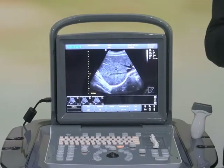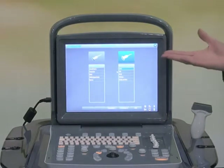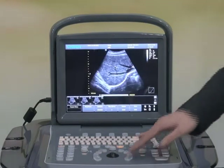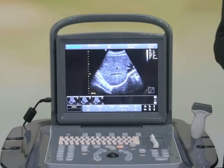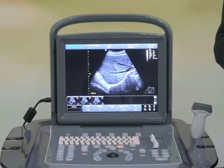Let me take a very quick look at how it works. First of all, you only need to press one button to reach the desired application. All the parameters are automatically set to the preferred settings for that application, and now you are ready to scan.